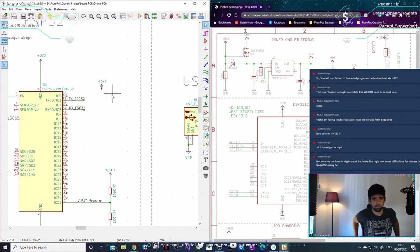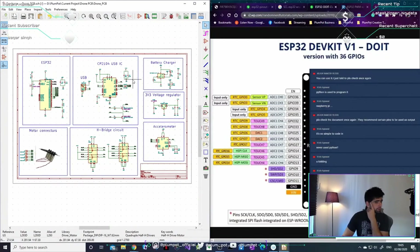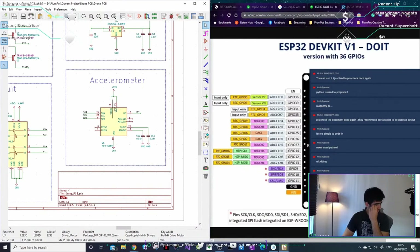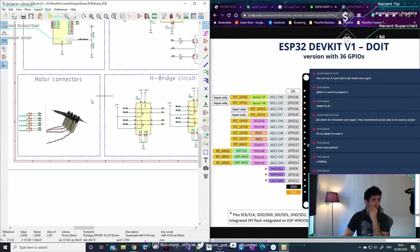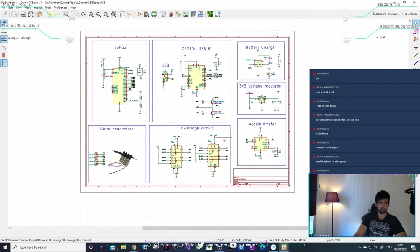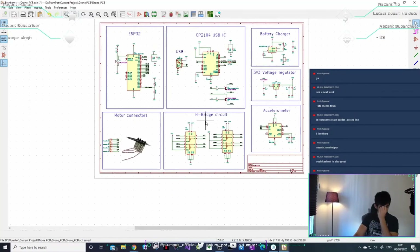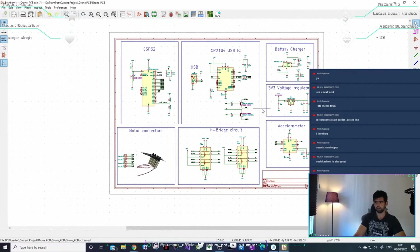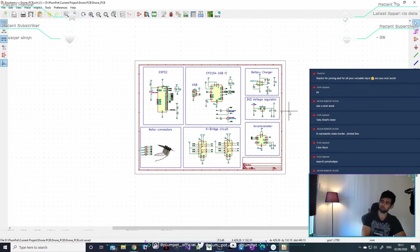If I mentioned a term you don't know, like decoupling capacitors or voltage dividers, please just ask. I think we've done the schematic — we've got the ESP, the USB battery charger, voltage regulator, accelerometer, the H-bridge motor controller, and the motors. I might add another axis to the accelerometer; I'll double-check. I'll send this schematic through to you guys on Discord so you can add things and ask questions.